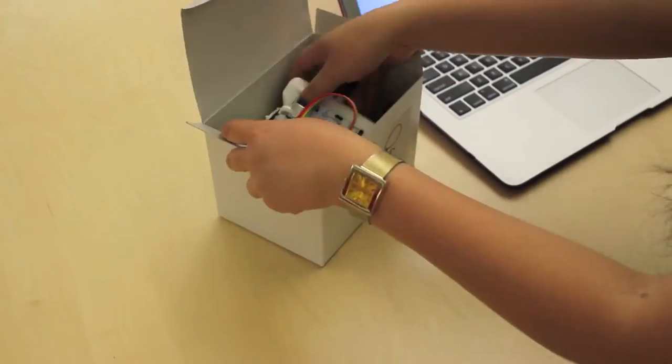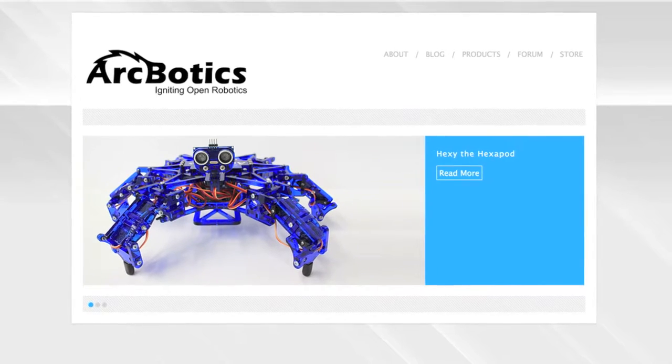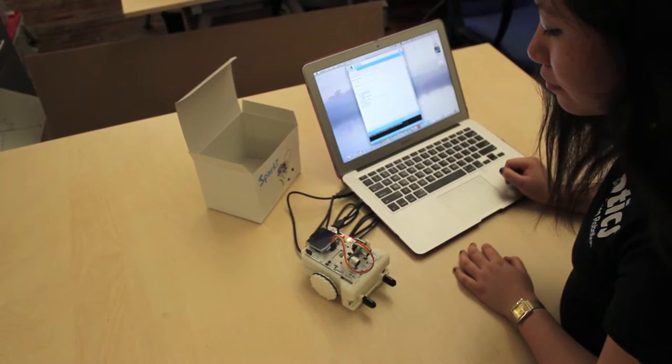Sparky is very easy to use and to get started with. Just take it out of the box, plug it in, download our customized Arduino software, and get started with any of our dozens of programming samples, or you can write your own code in minutes using our online tutorials.